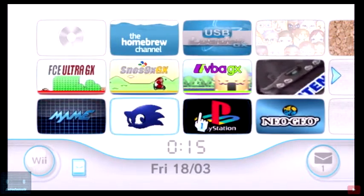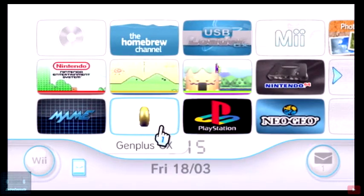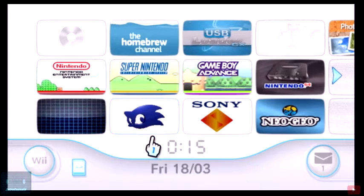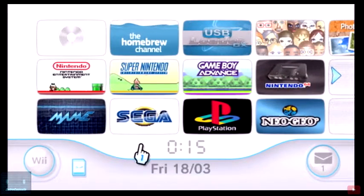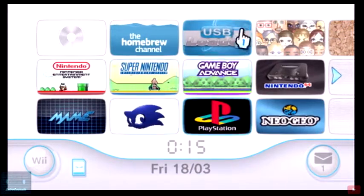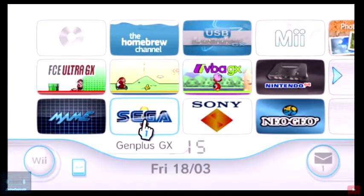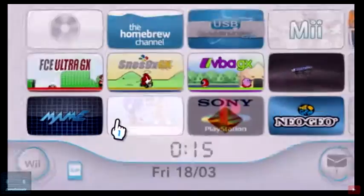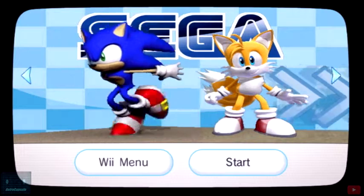Remember guys, if you turn on your Wii and you're using a hard drive or an SSD external drive, you'd be good — you shouldn't have any issues. Just go into USB Loader GX and load it up. Sometimes you're gonna have an issue if you're using a flash drive or a USB adapter with an SD card like I'm using now.